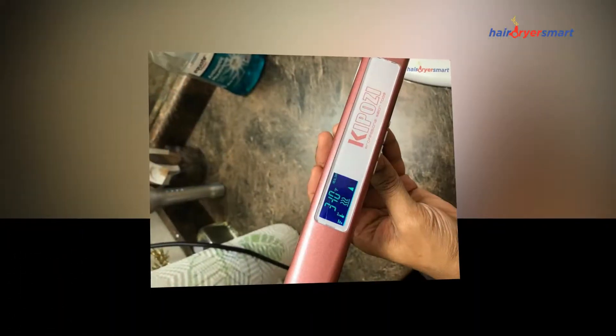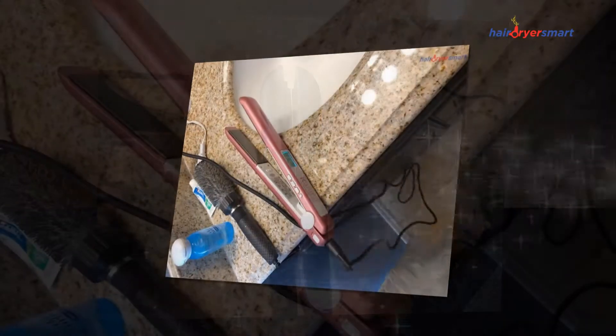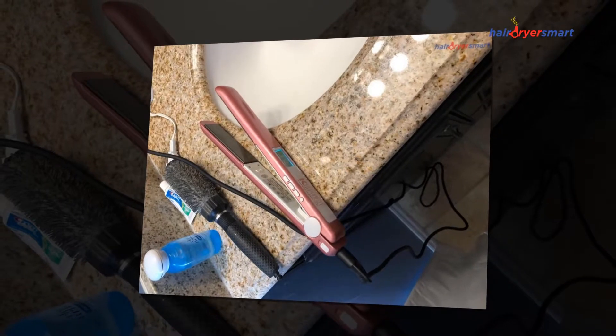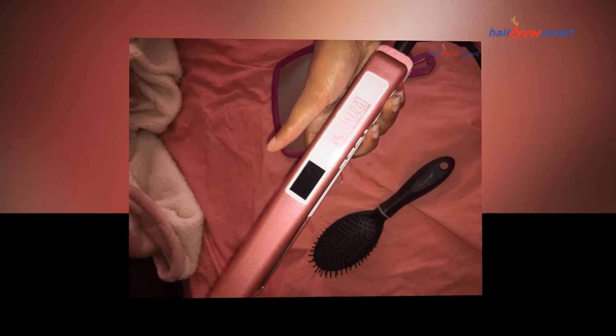This titanium straightener heats up quickly, returning your plates to the ideal temperature soon after each pass. You do not need to iron each strand of your hair multiple times, which saves your hair. With KipoZ Flat Iron, there will be no more twisted cords or tangled mess, and straightening stray hairs and hard-to-reach hair in the back section will not be a problem anymore.